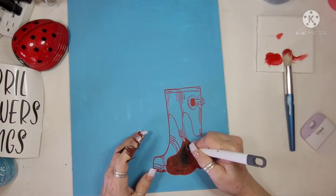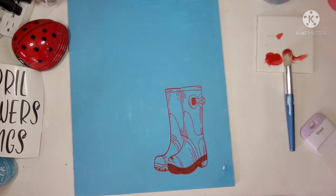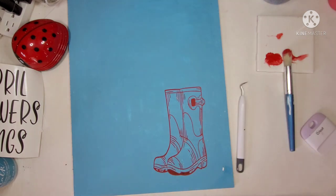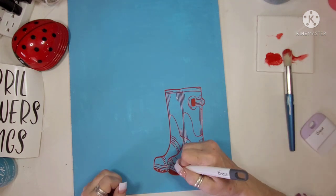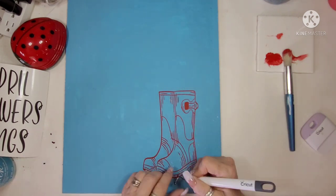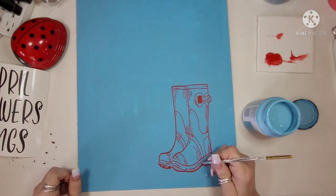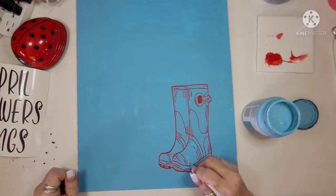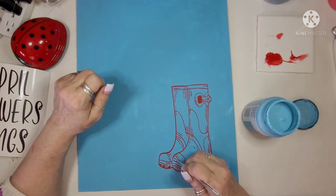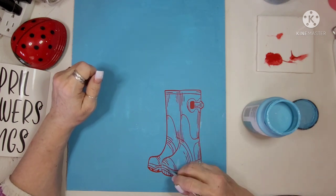I'm going to be painting on the inside of the boot a different color, which is why I wanted the stencil. I could have drawn it, but I just chose to use the Cricut. I love this style of boots — it reminds me of a pair I used to have. I used to love wearing cowboy boots, especially when I was a teenager riding horses all the time. I'm just getting this all weeded and then we're going to put all of the wording down next to it.